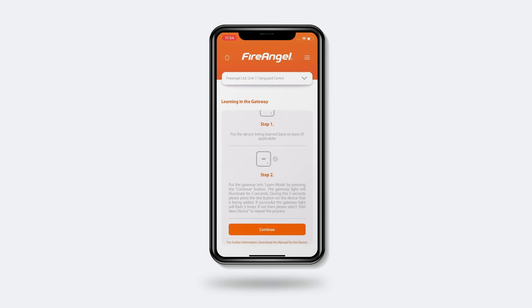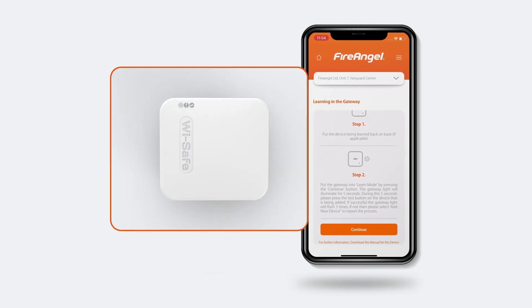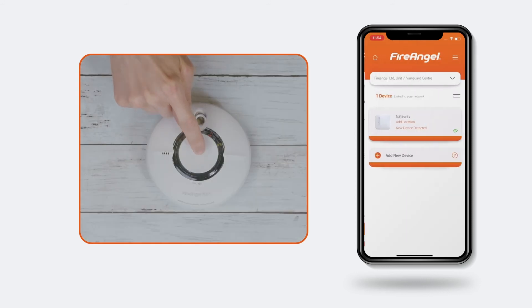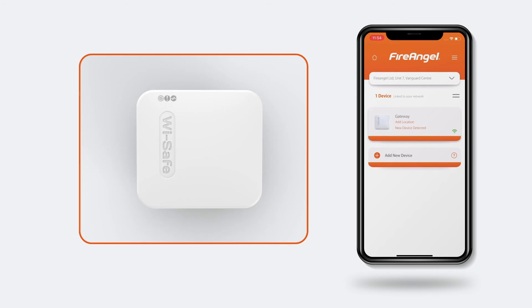The next step is to add the gateway into your network of alarms. This begins by pressing the Continue button. Wait for the red LED to illuminate on the front of the gateway and then press the Test button on one of the alarms within 5 seconds. After this, one of two things can happen. If only the device that was pressed sounds an alarm and all gateway lights flash, then the connection was successful. If multiple alarms sound or the lights do not flash, then the connection was not successful and you'll need to start the process of adding the gateway again.